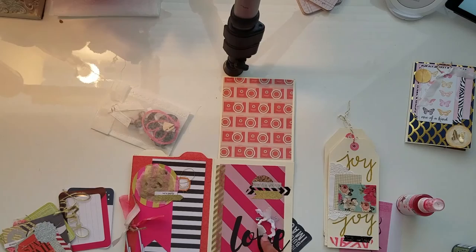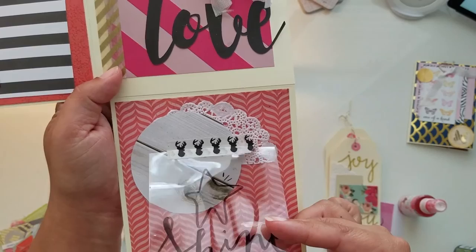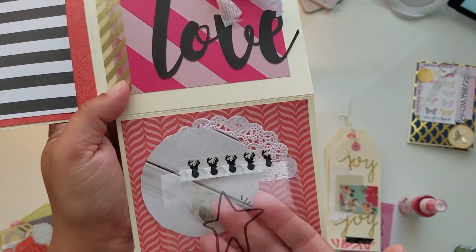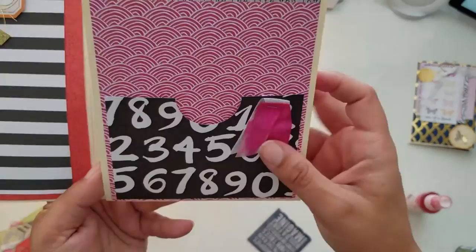Here I took a safety pin and attached some ribbons to it, then die-cut the word 'Love' with my Silhouette and attached that. I also made a little acetate piece that she can take out and put in her planner or journal. And there's a star that says 'Shine.'